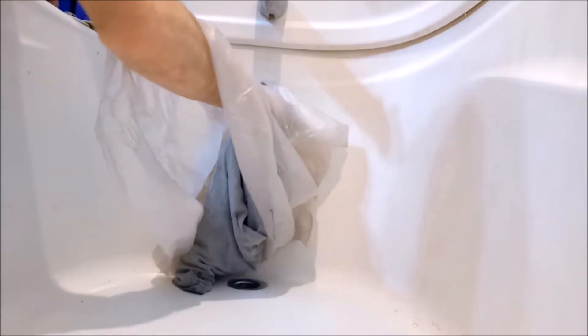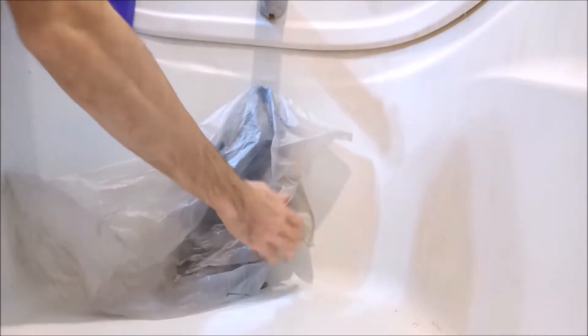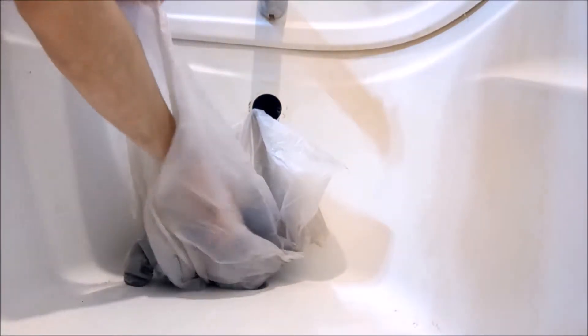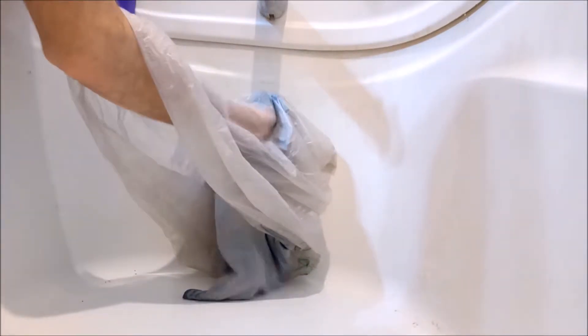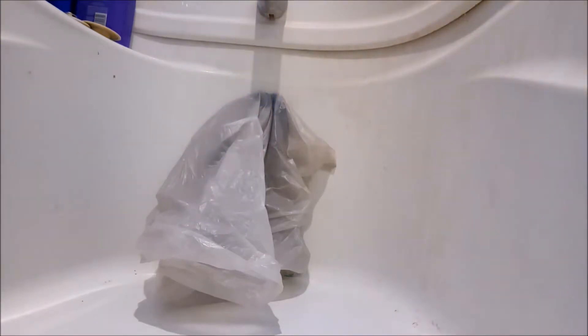It can be a lot handier having a second person nearby just to help press on it while you're plunging, because it helps stop the air flow. Basically if you don't do this when you're plunging, there's no suction on your tub drain and your plunger — it's just poofing out of the overflow. So if you clog that hole with a shirt and a bag, it will allow you to have that plunging effect, the sucking effect that loosens up everything inside the drain.